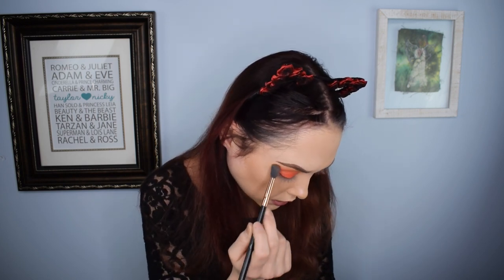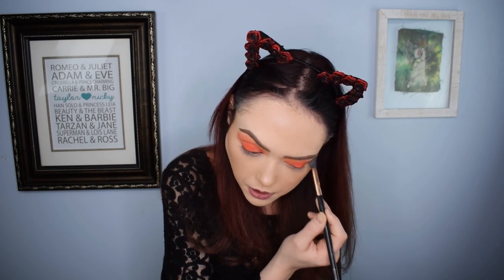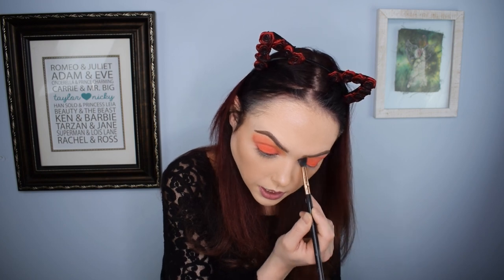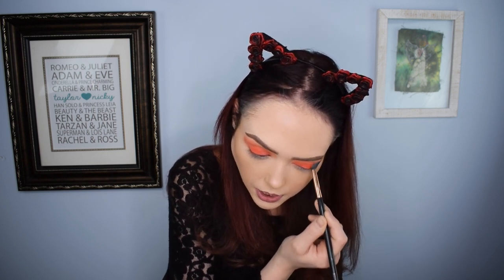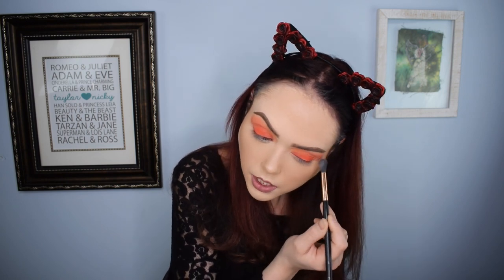It definitely does a great job of layering on top of the peach shade and neutralizing it. I think this is a great palette. It's an eight-shade palette — a little specialty one that Tarte released without a lot of promo. I believe it was around $24 or $25, which is fairly reasonable. For an eight-shade palette it may seem a little steep, but with how well the colors are applying, it's definitely worth it.